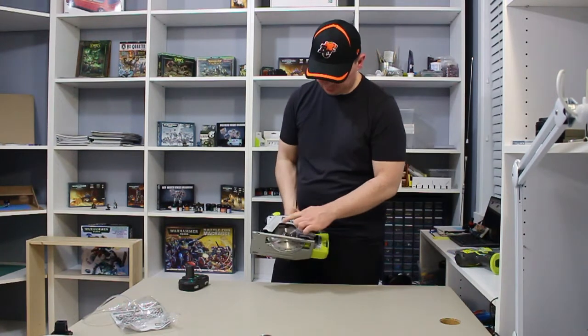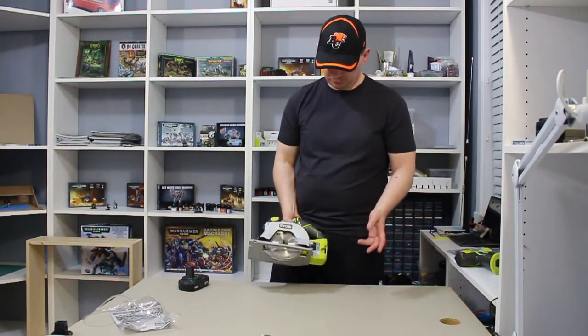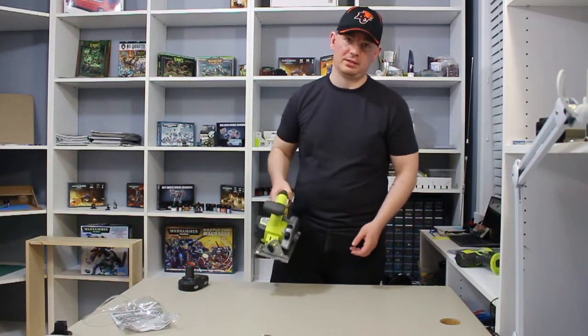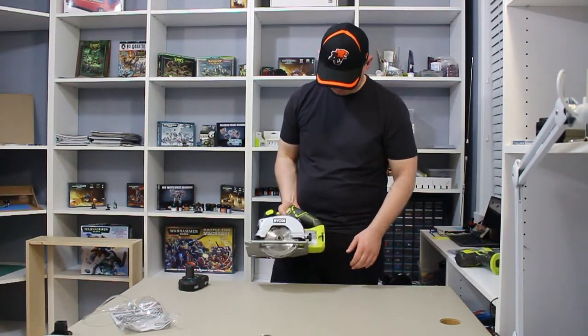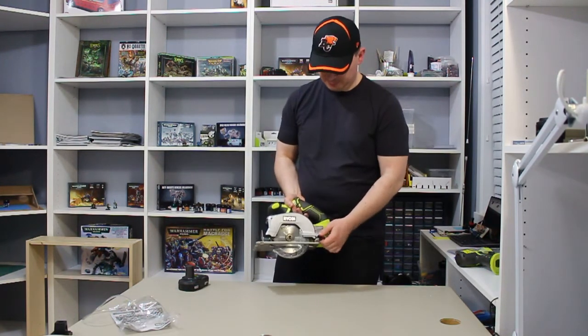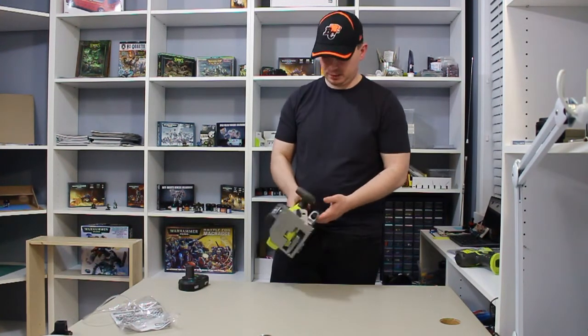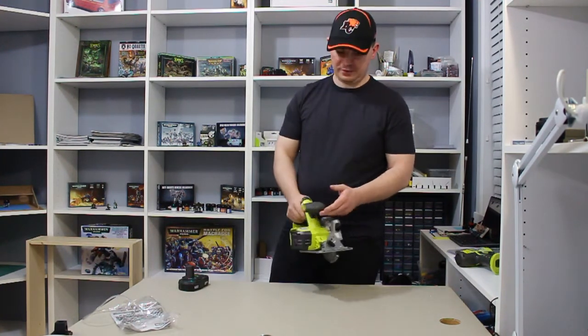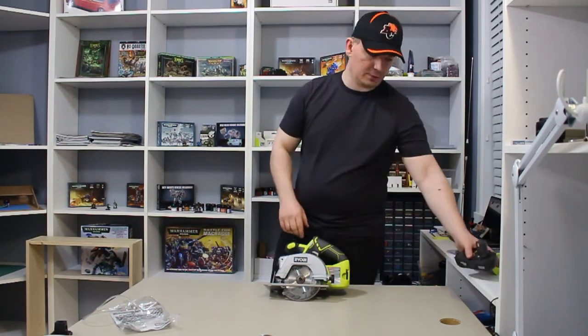This is a small blade — only 5 and a half inch. For me it's perfect because right now I'm doing some small projects and just want something really easy and light. Later on I might look at a bigger one, but for the time being, awesome saw. That's it for another video — thank you for watching and we'll see you on the next one.